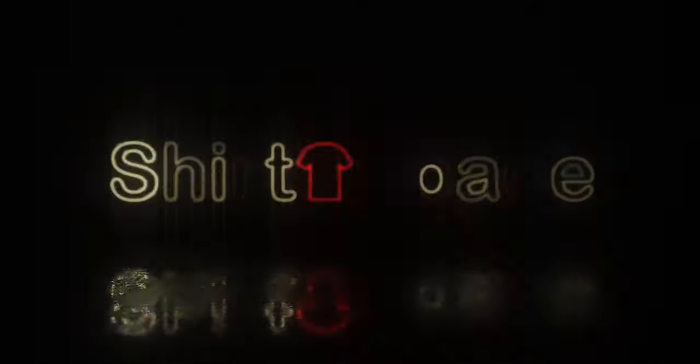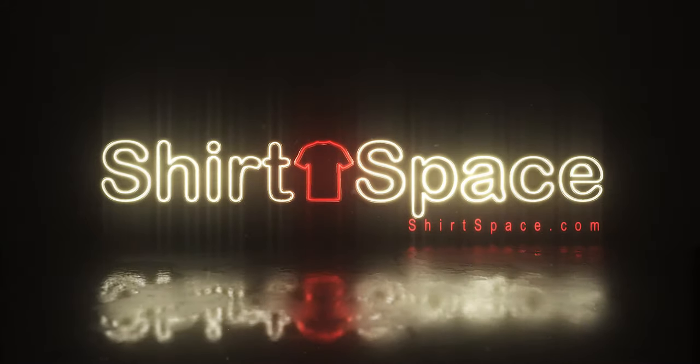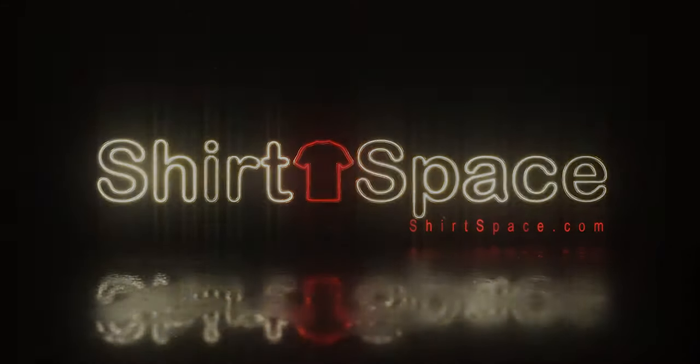Screen printed tees are everywhere, and if you're like me, you have quite a few. Don't worry, we'll tell you how to take care of them up next. Hey guys, it's Melissa with ShirtSpace, so let's get started.